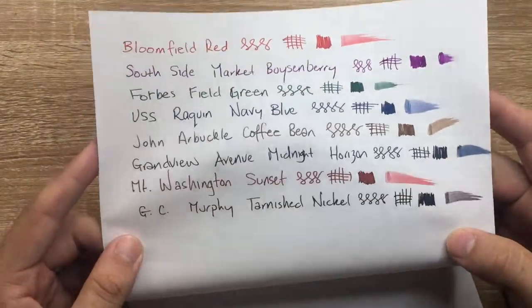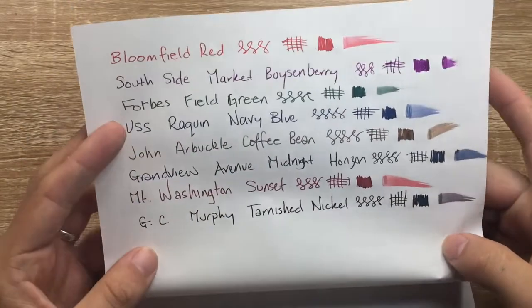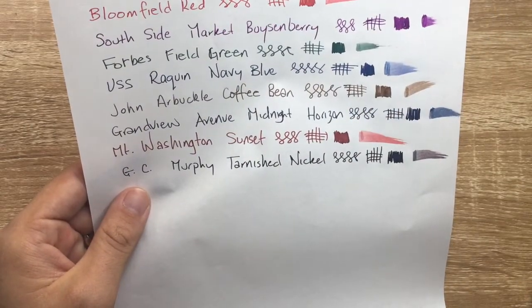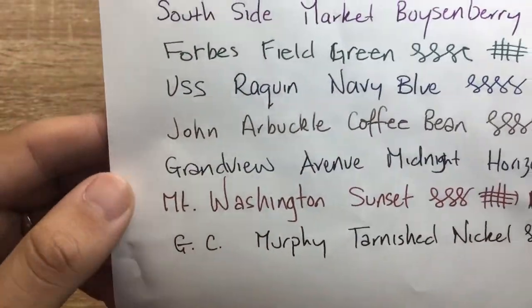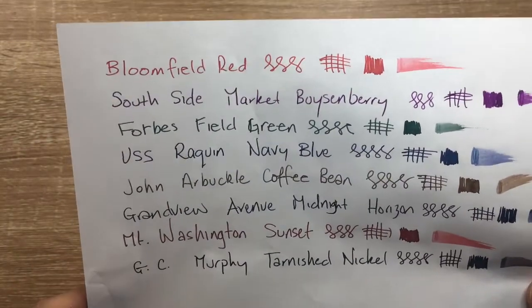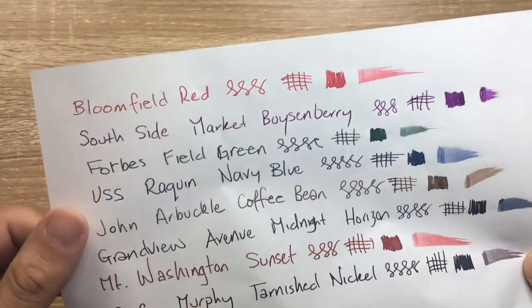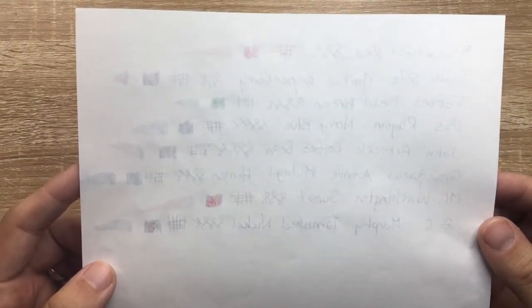Now let's look at the writing samples and talk about how they perform on the paper. Starting from the top, this is 52 gram Tomo River paper — I've written each name, done swabs, cross-hatches, so you can see how wet the inks are. On the reverse, there's no feathering whatsoever — it looks great. The colors are perhaps a little dull on Tomo River, and a couple do bleed through just slightly where I've laid down a lot of ink, but in average writing nothing comes through.